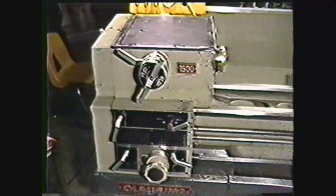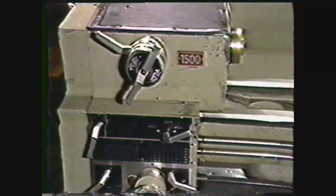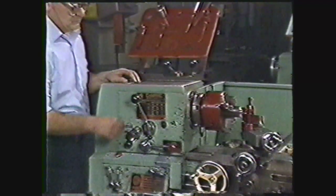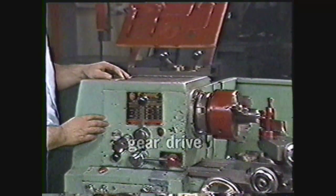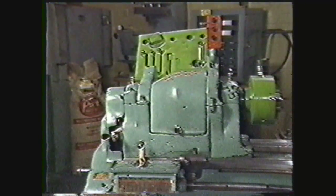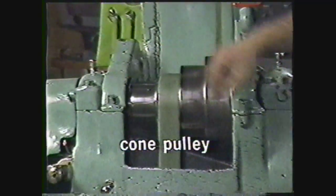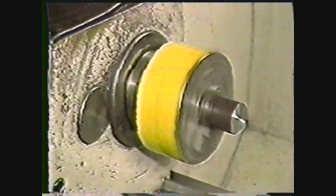The headstock is the fixed housing at the left-hand end of the ways. It contains the gears or belts that transmit the rotating power from the motor to the spindle. There are three ways to transmit the power: with transmission gears, giving the gear drive headstock; with cone pulleys and belts, giving the cone pulley headstock; and with variable speed drive, giving the variable speed drive headstock. All three types have ways of changing the speed of the spindle's rotation as well as transmitting the power.